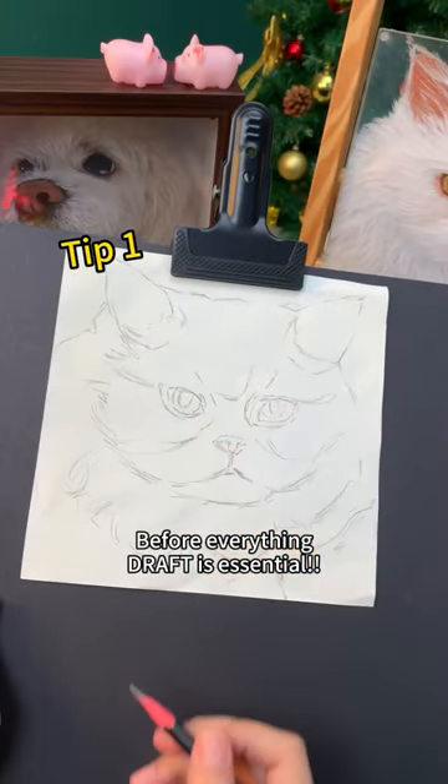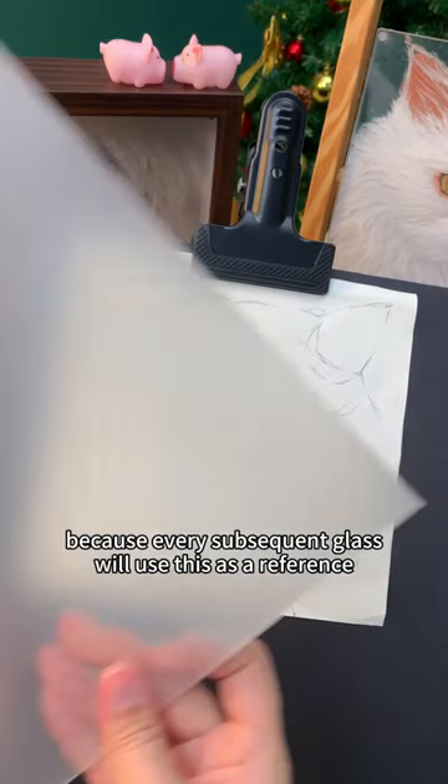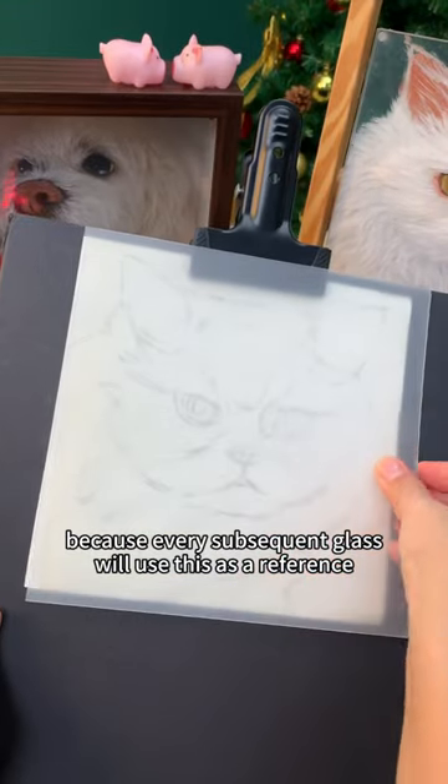Before everything, a draft is essential. This step is mainly to determine the key positions, because every subsequent glass layer will use this as a reference.